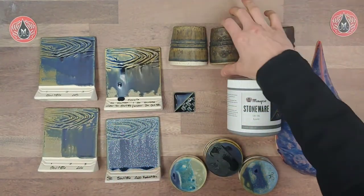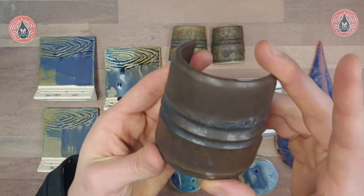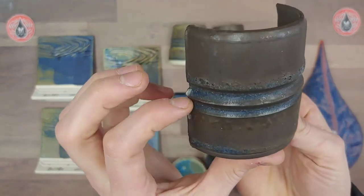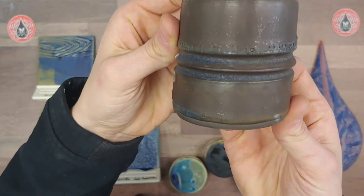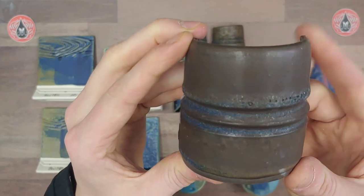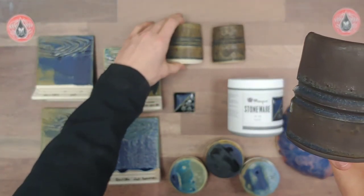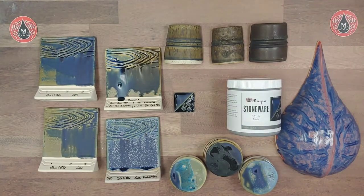Here we have it on a dark brown clay body. This clay seems to really absorb the color — where it's pooled we do get a little bit of blue, but really it just produces a nice kind of sheen on the darker clay. This one was fired to cone 6 with a slow cool. The hold did help some of the pinholing, but the most successful result was with the slow cool on this particular one.